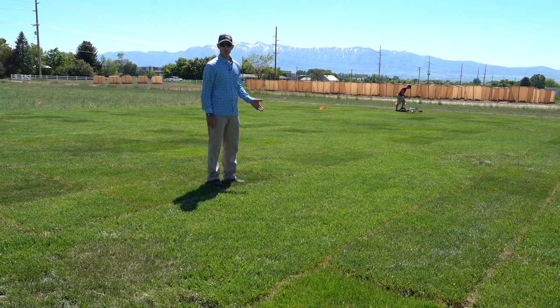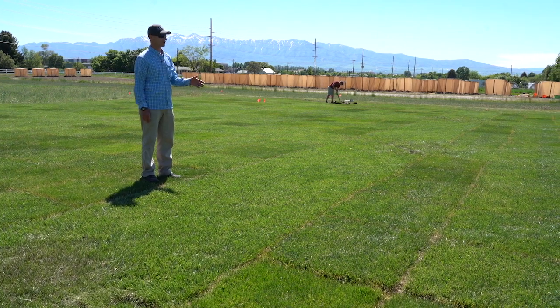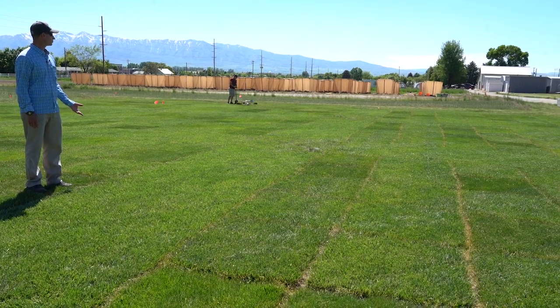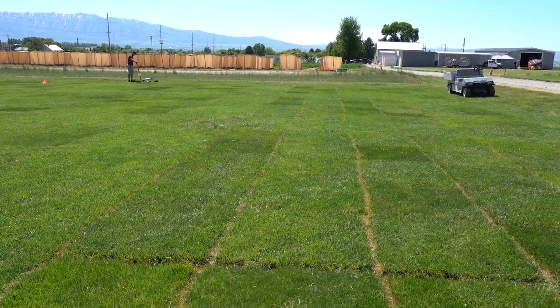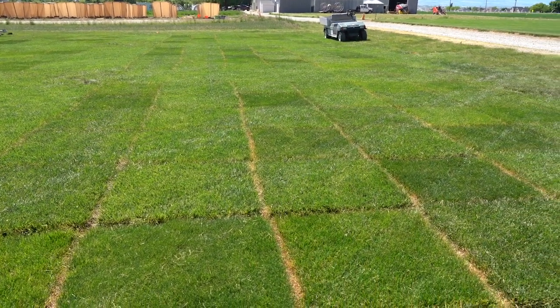Usually June 1st is when we start treatments, and this goes for 10 weeks, then we return to normal irrigation right around September. We don't do it justice right now because everything looks good, but some of the observations we've noticed is that we can still see good turf at 60% ET irrigation.